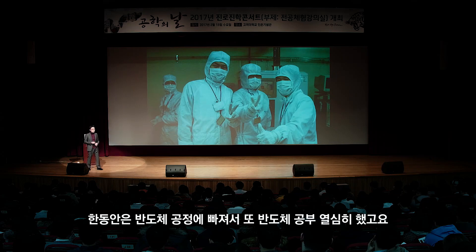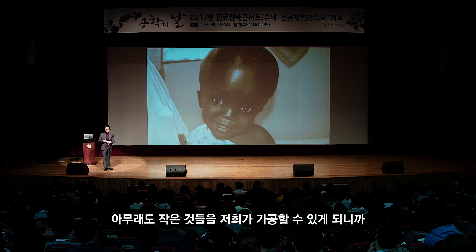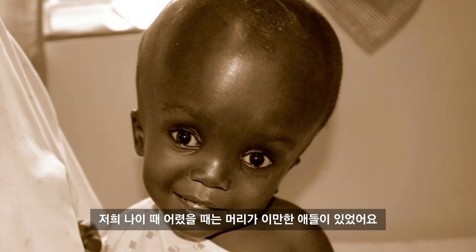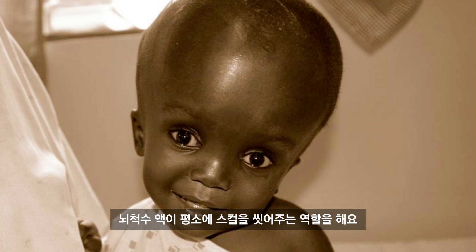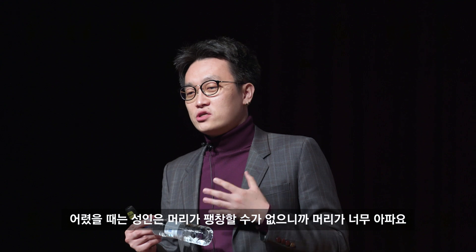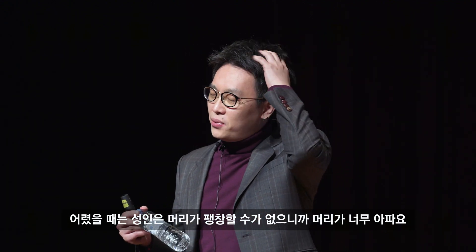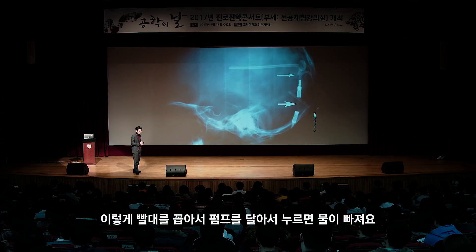한동안은 반도체 공정에 빠져서 열심히 했는데, 작은 것들을 가공할 수 있게 되니까 다양한 것들이 가능해졌습니다. 어렸을 때 머리가 엄청 큰 아이들이 있었는데, 이는 뇌척수액이 너무 많이 배출되어 머리가 팽창하는 것입니다. 성인은 머리가 팽창할 수 없으니 굉장히 아픕니다. 치료법은 물을 빼는 것으로, 빨대를 꼽아 펌프를 달아서 물을 빼줍니다.